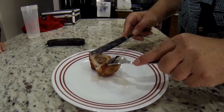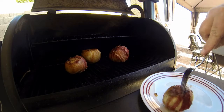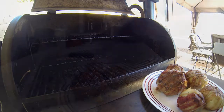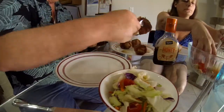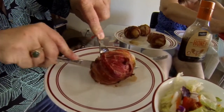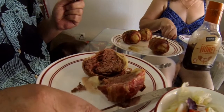I grabbed one of the balls to test it, opened it up, and look at that — absolutely perfect. Here's our finished product, looking delicious. I grabbed the biggest one, cut it open, and you will not believe how perfect it is. They cooked perfectly, they're delicious, great with barbecue sauce, very filling, and we loved it. We also made a nice salad to go with them.